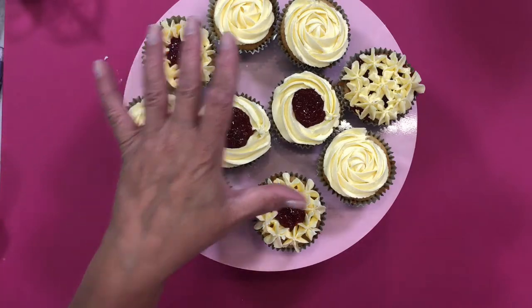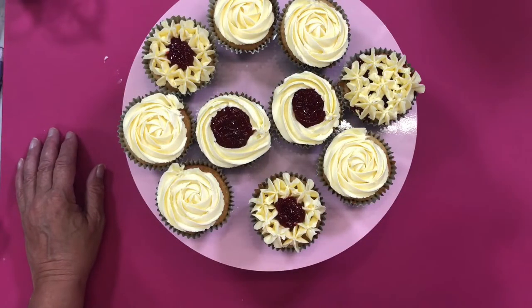It's just a different take on how you can decorate your cupcakes. And you could put fresh fruit on it — you really could.